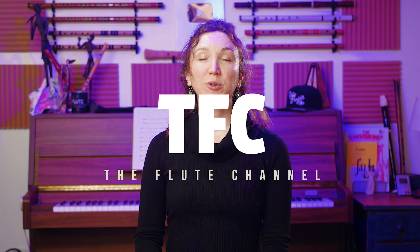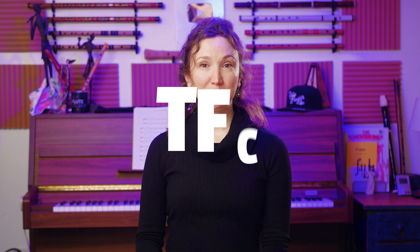Hi, it's Amélie. Today I'm going to try what is quite possibly the best budget alto flute on the market. I'll put it against my professional alto flute, which is a Sankyo, and we'll see how they both sound.